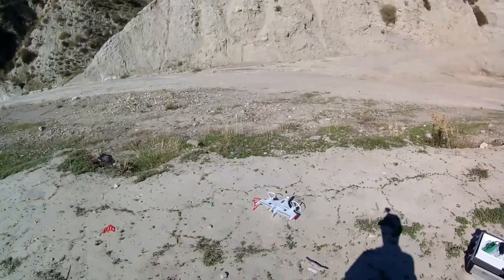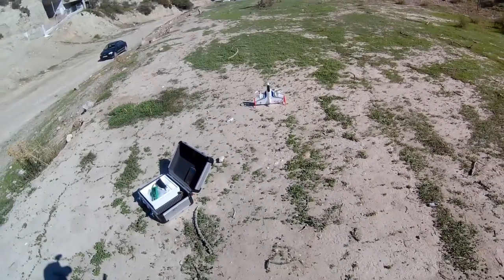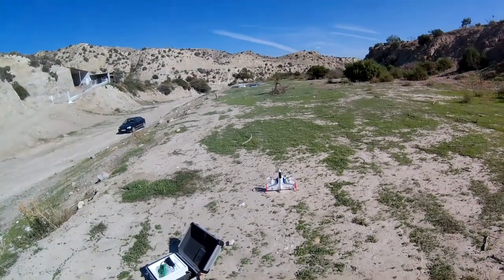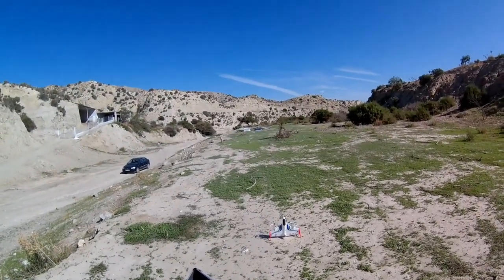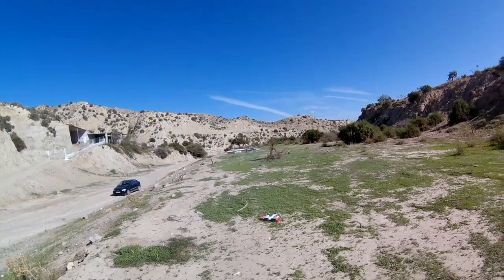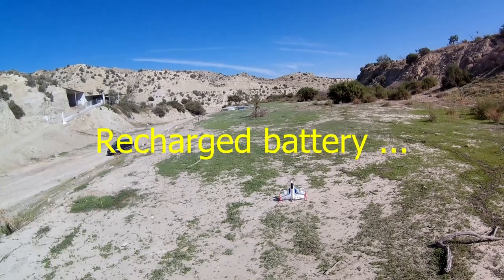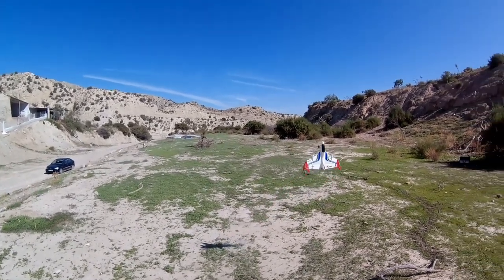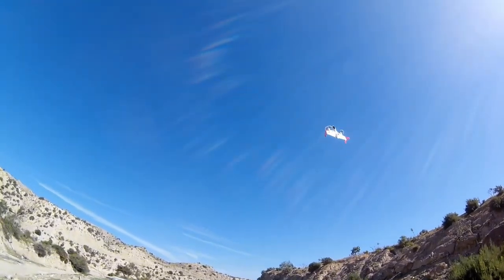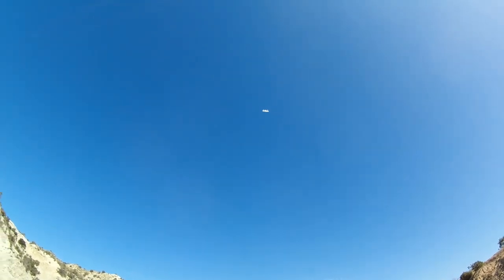And landing — well, it's a good job the thing is EPP. Dumb thumbs strike again, so let's try the takeoff once more. Throttle to midway. It seems to be happier about that — let's go for horizontal.